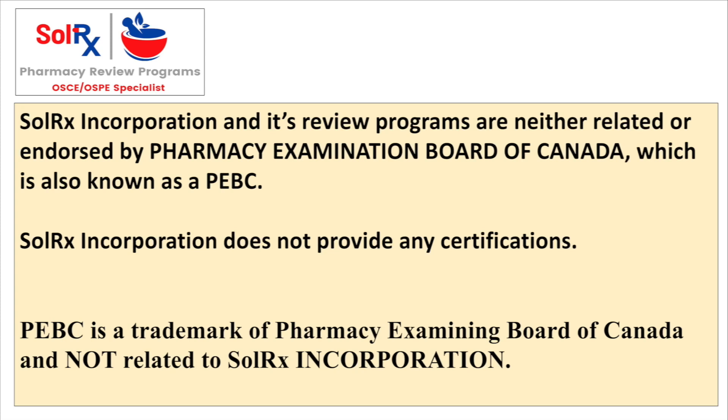SOLAR-X Incorporation and its review programs are neither related to nor endorsed by the Pharmacy Examination Board of Canada, also known as PEBC. SOLAR-X Incorporation does not provide any certifications. PEBC is a trademark of the Pharmacy Examining Board of Canada and is not related to SOLAR-X Incorporation.